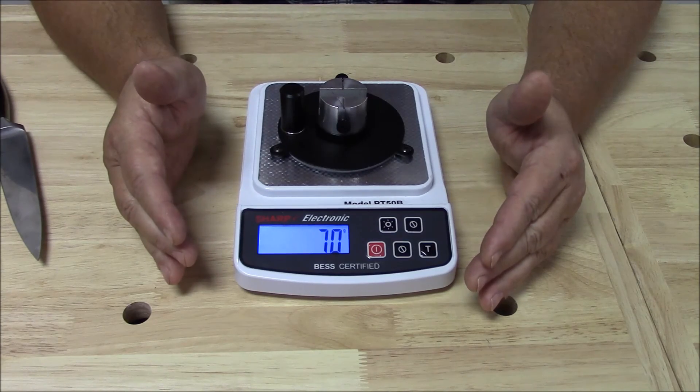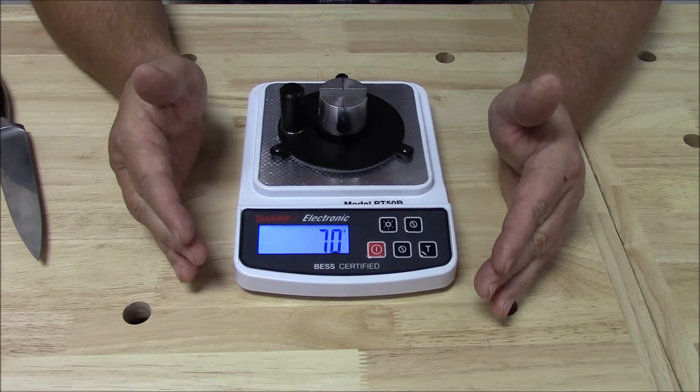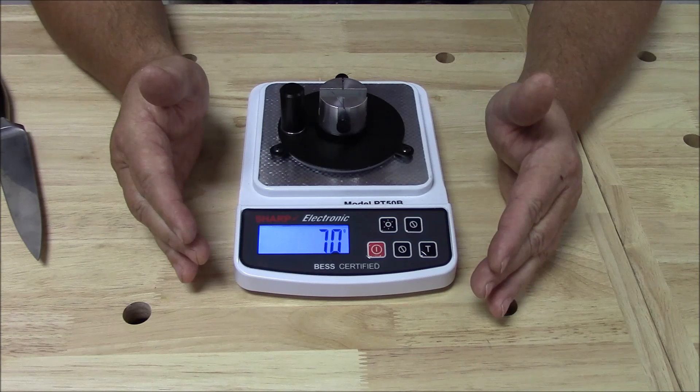In most cases, this is the instrument I use when measuring knives. Anyhow, that's the video for today — we appreciate it very much, and talk to you later.